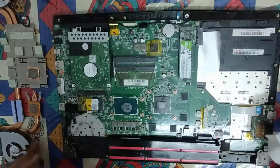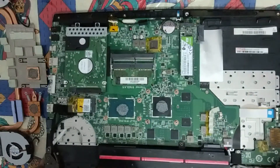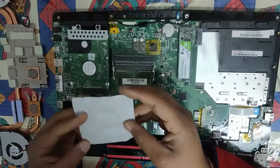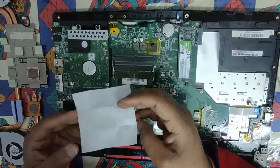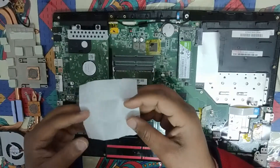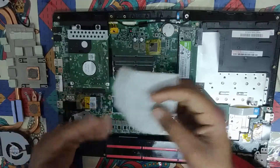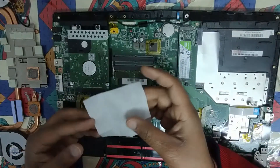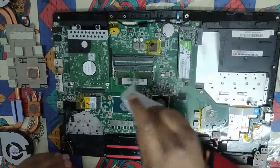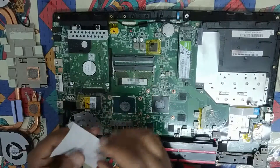As you can see, it's all thermal paste here and it is all messed up, so I will be cleaning it. Here is a cloth I got with my thermal paste. You can smell it — it is soaked in isopropyl alcohol, or acetone, also known as nail polish remover. This is the best solvent as it can clean off things very effectively.